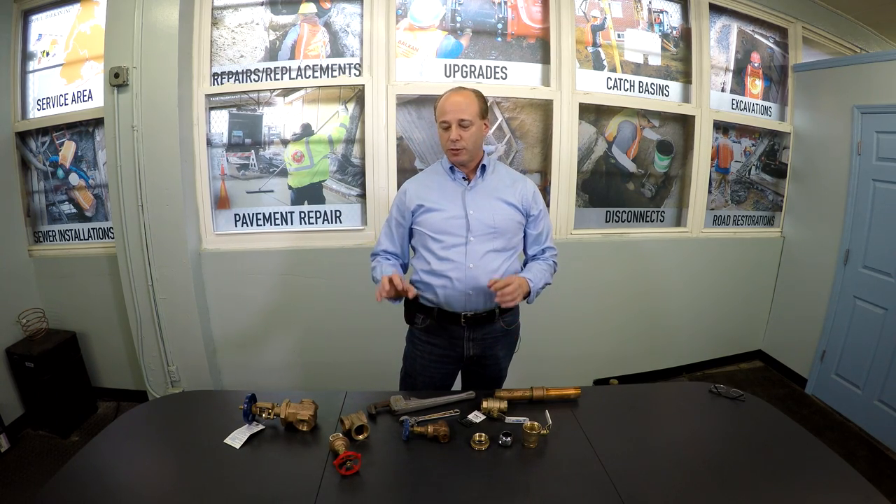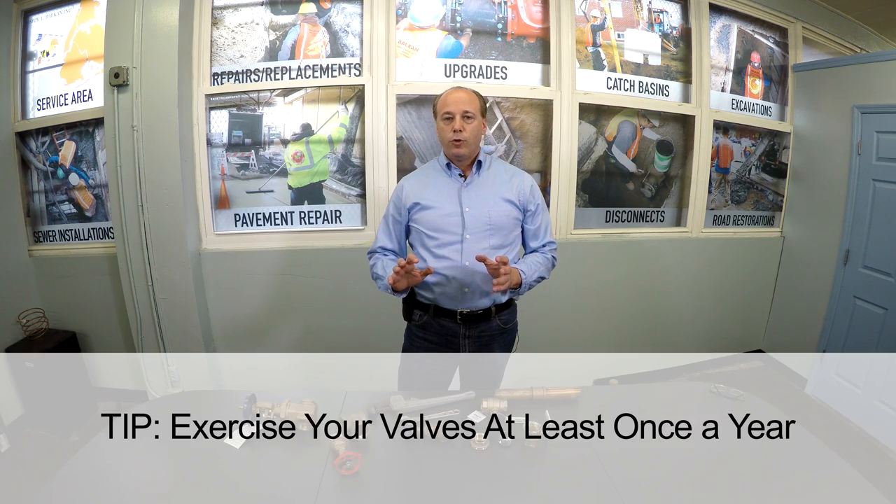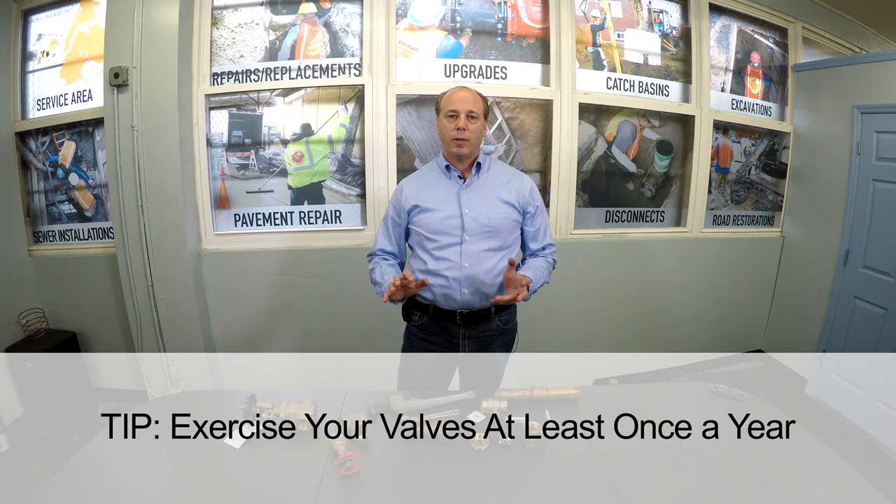Where most people have trouble with the gate valve, even though it's obviously a very simple device, is they don't understand the intricacies of how to operate it. You should be exercising your valves — any valves in your home — about once a year, which very few people do.